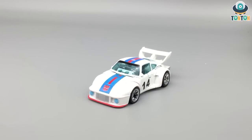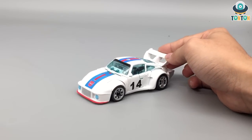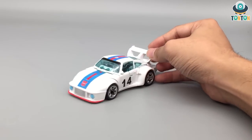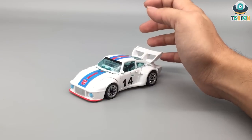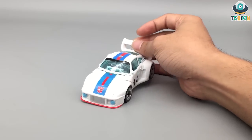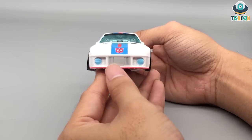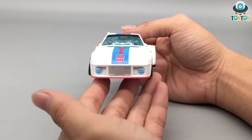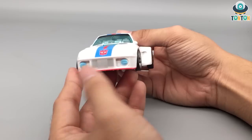Here we have Jazz in his vehicle mode — the Earth mode, not the Cybertronian mode. This is the sports car we've all known him for, with the number 14 on the sides of the doors. The main color theme is white with some red and blue highlights. The Autobot logos on the front are painted, which is really nice and clean. I enjoy the highlights on the front section of the car, and the headlights are really impressive — this shade of colors reminds me of the iPhone 12.